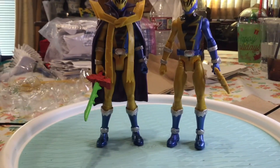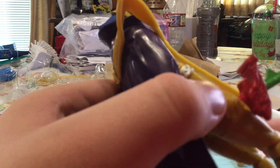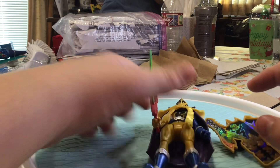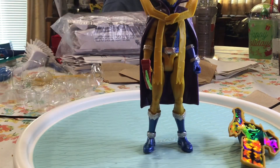Alright, so for my final thoughts on this figure - they could have improved the articulation a little bit by making the cape a little bit softer rather than hard plastic. But it looks good and it does hold position really well, so that's good. It comes with the key like always. That's it for today's video - see you guys in the next one, bye!